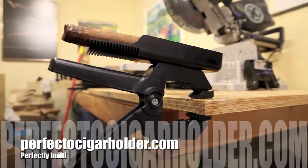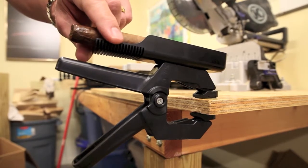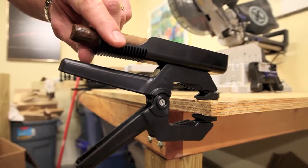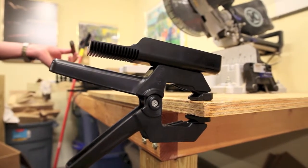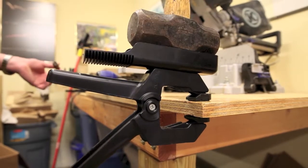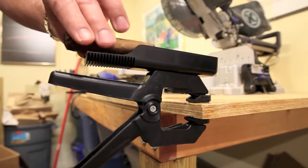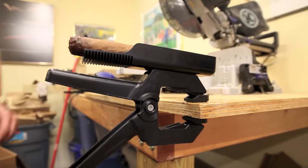Somebody once said that this thing is way overbuilt — the spring is strong enough to hold up a 16-pound bowling ball. Well, the spring is not in there to hold up heavy objects like a five-pound hammer. The heavy-duty spring is in there to keep your cigar holder in place where you put it. That's what the heavy-duty spring is all about.